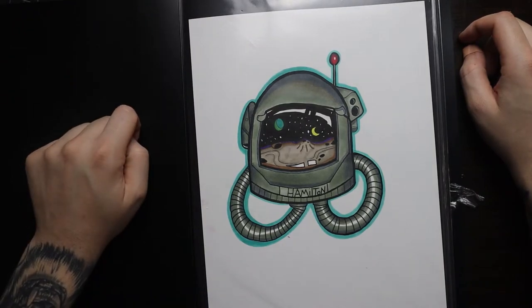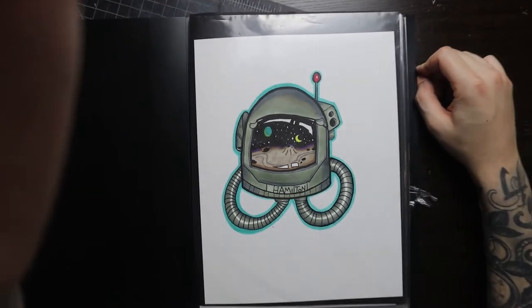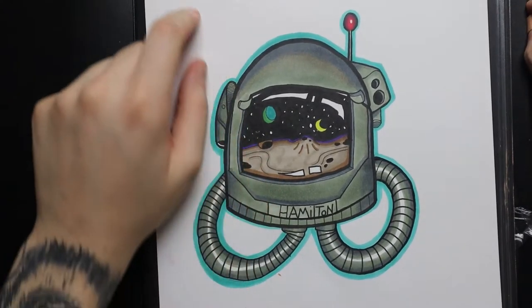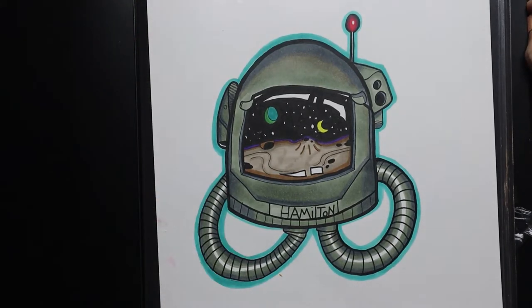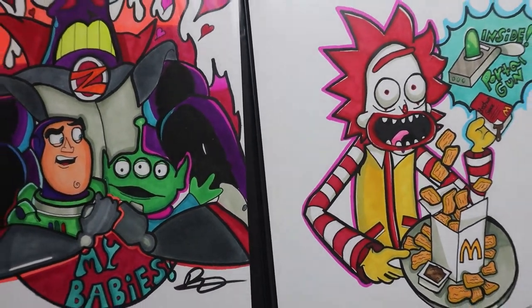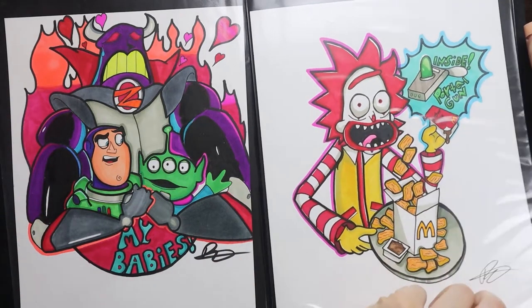This is the point where I got into alcohol-based markers and started experimenting more. Here's a space helmet drawing — that moon in the center of the helmet is supposed to be a reflection. Moving on, we have Emperor Zurg holding a toy Buzz Lightyear and one of those little aliens. Then there's Rick from Rick and Morty holding a portal gun, and he's got his Szechuan sauce. I love Rick and Morty — the dark humor tickles me.